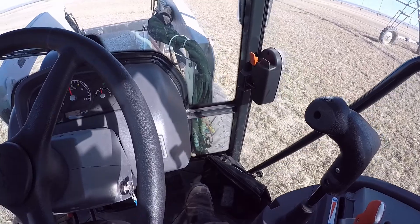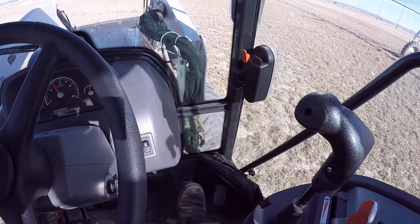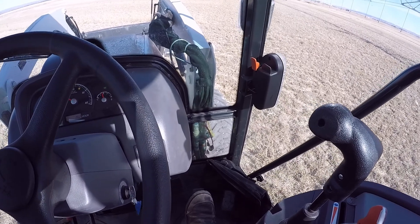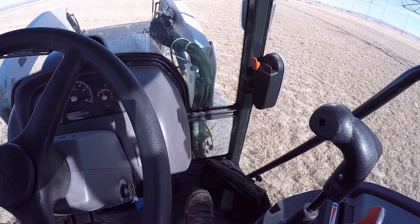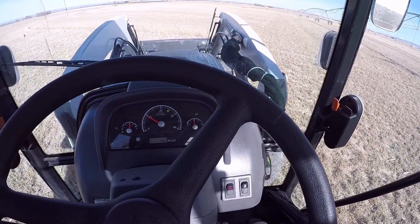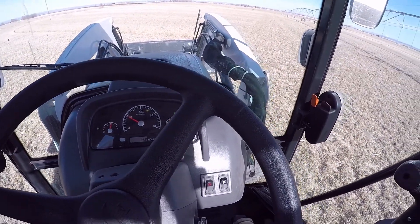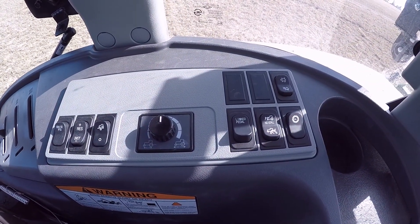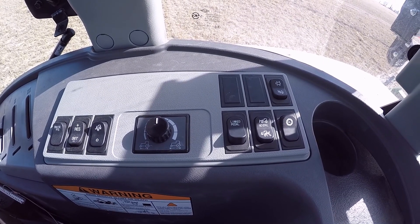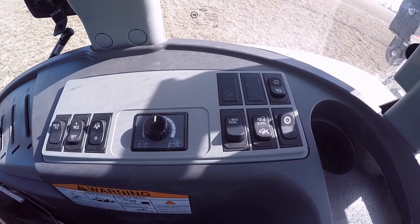It's handy for loader work — makes it kind of like a car. Just push the pedal to go faster, let off to go slower. Pretty simple, it's a nice little feature. That's the video on the link pedal, nice and quick. Questions or comments, leave them below. Talk to you later, bye bye.